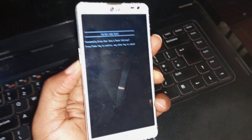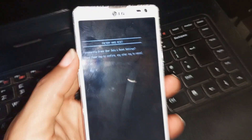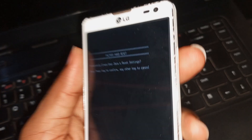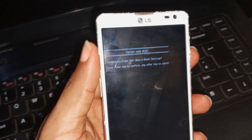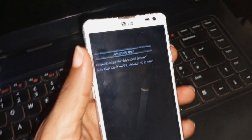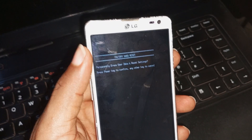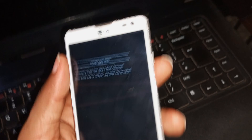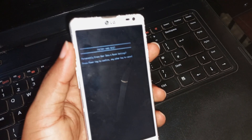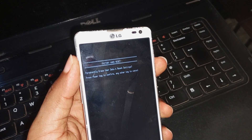You have to release both keys when you see the factory hard reset menu. The next thing you have to do is press the power key, but do that after reading what is on your screen: 'Factory hard reset — permanently erase user data and reset settings. Press power key to confirm, any other key to cancel.' So you have to press your power key — just tap it to proceed.